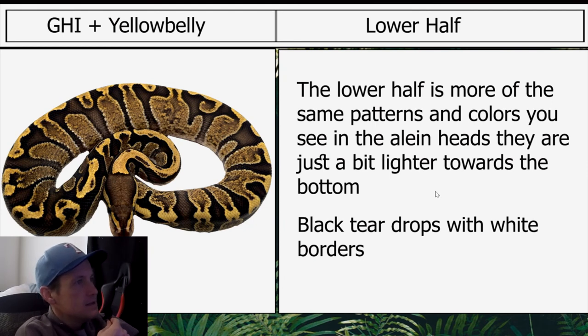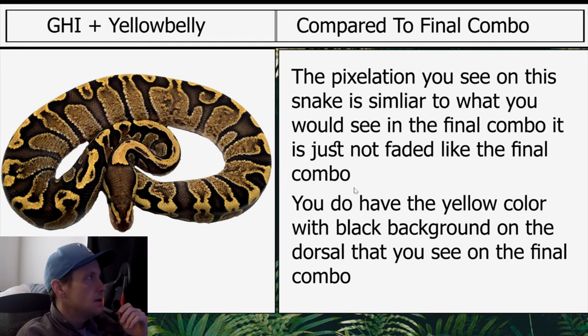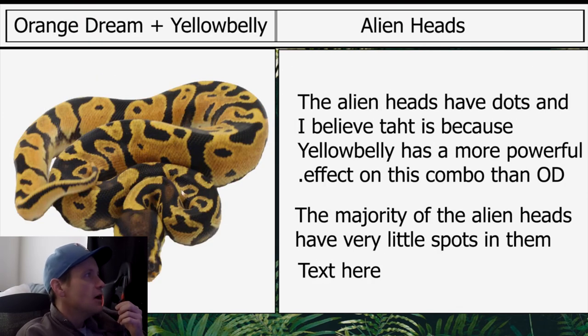The lower half has more of the same pattern and colors you see in the alien heads, just a bit lighter towards the bottom — black teardrops with white borders. Compared to the final combo, the pixelation on this snake is similar to what you would see in the final combo; it's just not as faded. You do have the yellow color with black background on the dorsal that you see on the final combo.